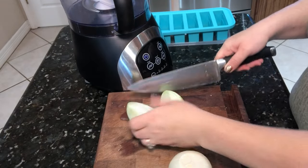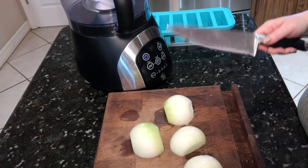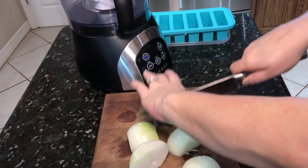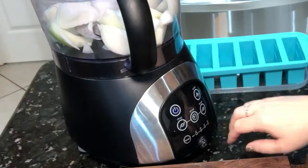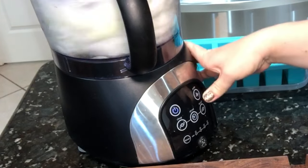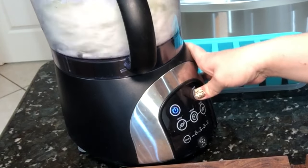Welcome to my channel, this is Plant-Based Storm. I wanted to do a quick video today showing you some things that you can do to put in your freezer and help you ahead of time. I'm just cutting up three onions here and I'm going to process them in the food processor. This is something that you can do to save time and money instead of buying the pre-diced onions, because I always use onions in almost every recipe that I make.